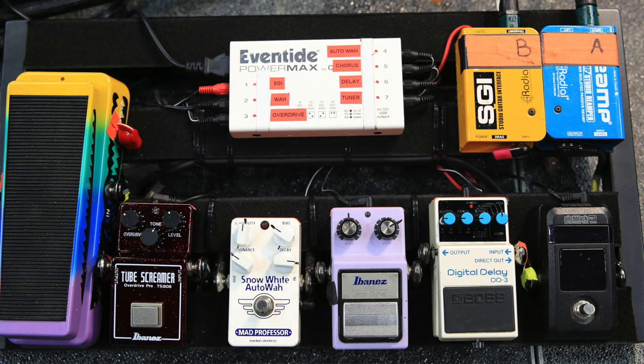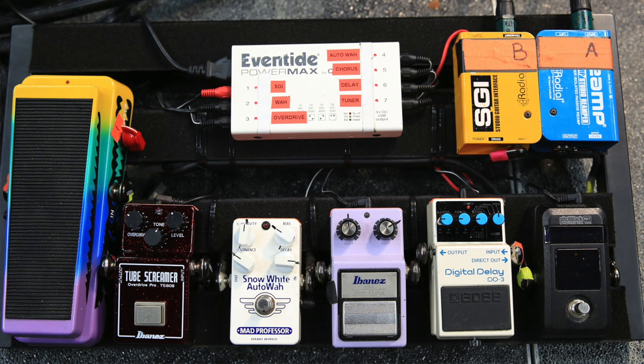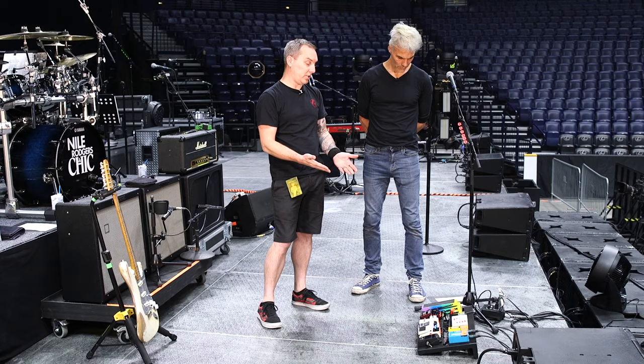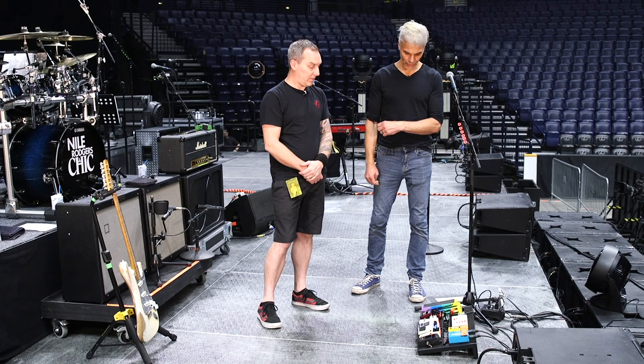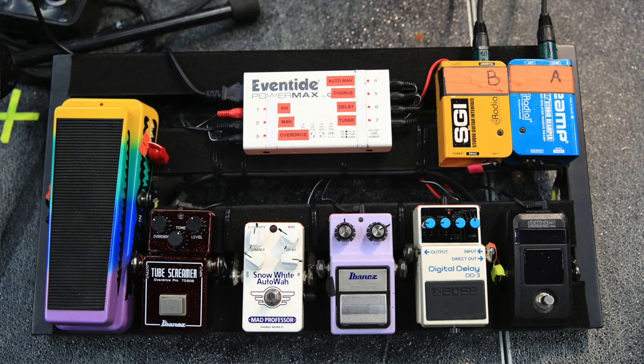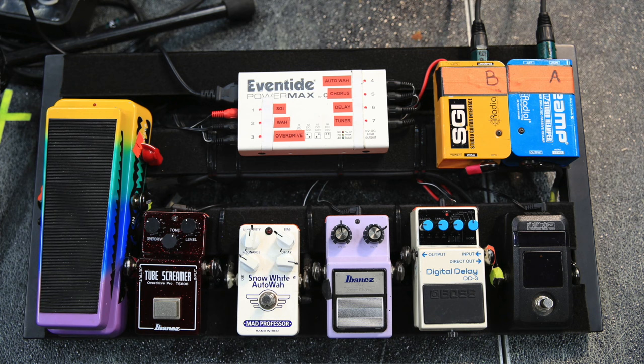Pretty Spartan rig — why don't you take us through it? Start of the chain: pitch black, Korg Pitch Black tuner. That's what he's used to, that's what he's comfortable with. He has a wireless unit going into it — yes, we use Shure, comes all the way up to this Radial Pro RMP reamp box, then goes into his Pitch Black tuner.